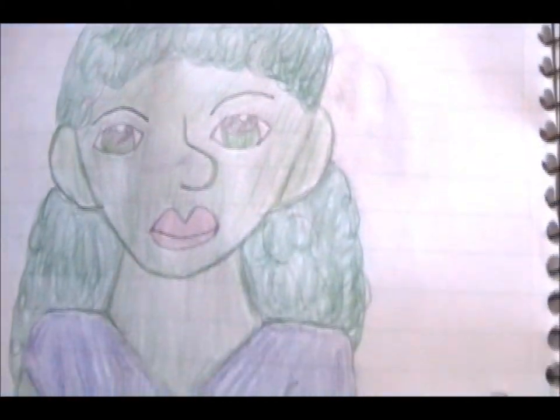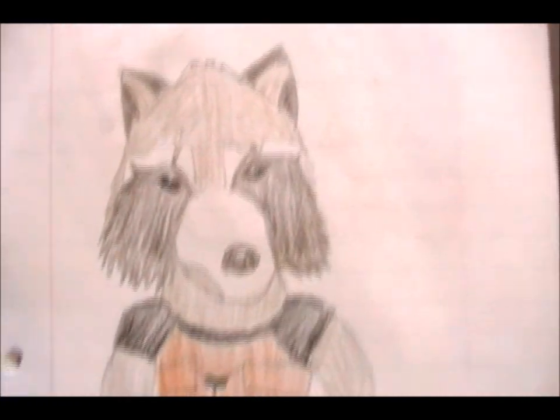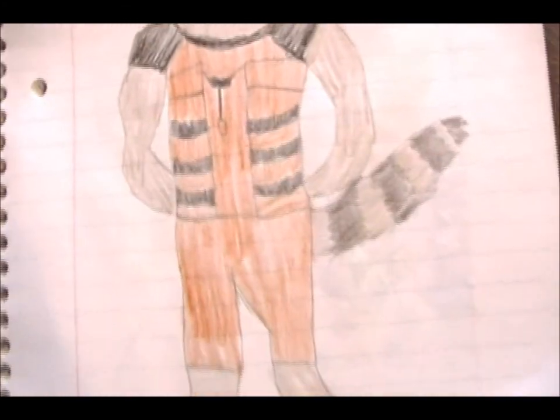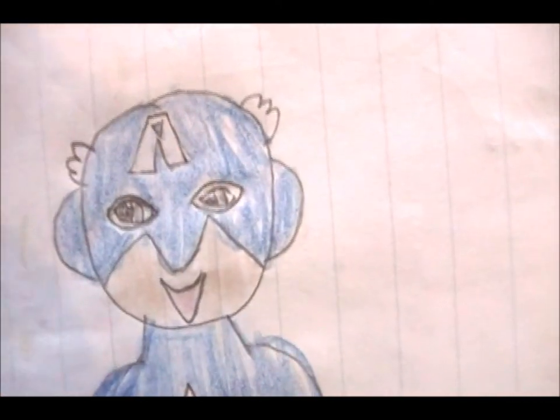And here's She-Hulk. I don't really like that character but I drew her anyway — that's Bruce's cousin. Rocket Raccoon, probably holding a weapon of mass destruction behind his back. And Red Hulk. And Captain America being derpy.